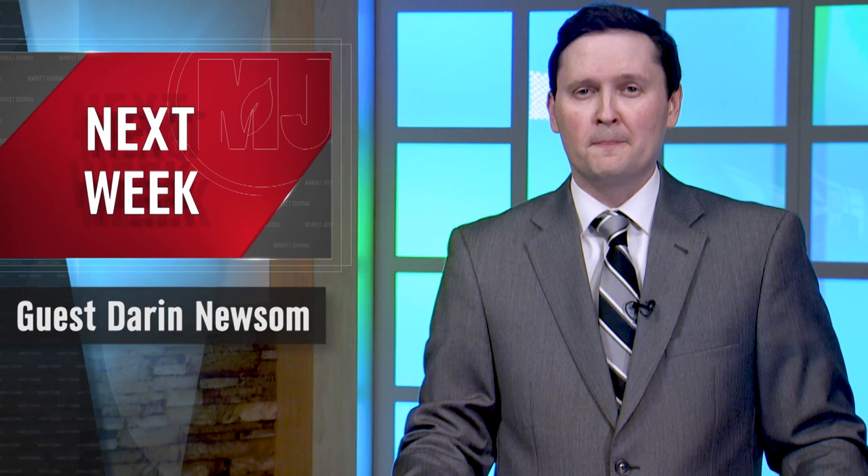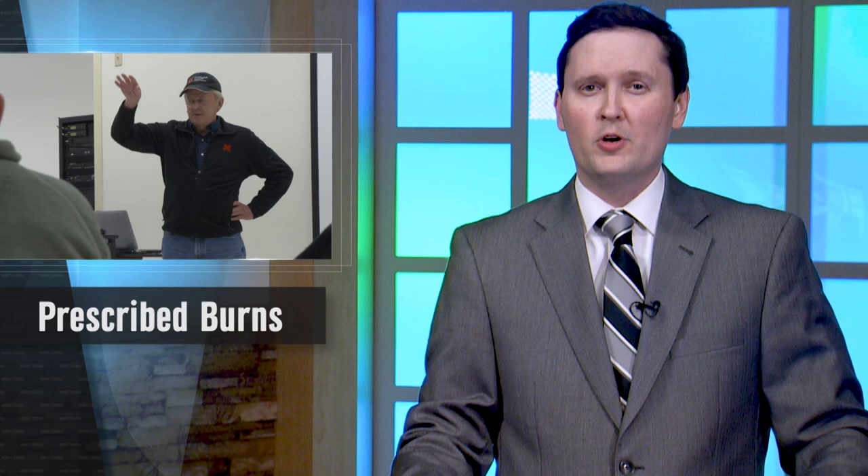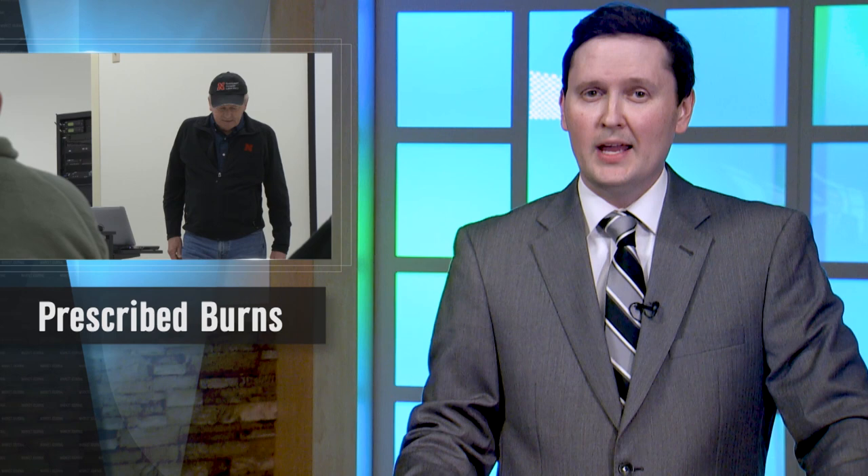Next up, planning prescribed burning is currently a hot topic. With a limited number of days available to conduct a burn, having a plan in mind is key to success. Market Journal's Matty McIntosh spoke with range and forage specialist Jerry Valeski to learn more about how this practice benefits landowners and ecosystems. Prescribed burning is a pretty common practice in Nebraska and many other states. In Nebraska, one of the primary objectives for prescribed burning is to control eastern red cedar trees.